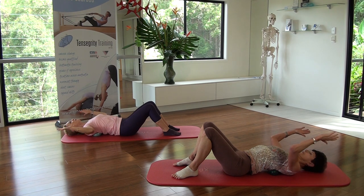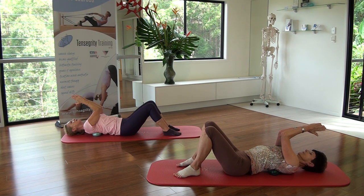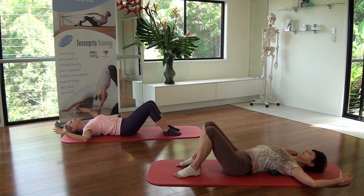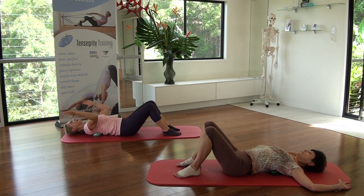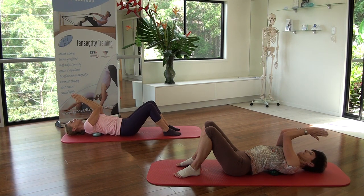Exhale - forearms, elbows, palms together. Press your feet into the floor. Think of your knees and inner thighs coming towards each other. Inhale and open. Swirling with intensity of stretching. Inhale there. Exhale, coming back. Squeeze the palms, forearms and elbows together.